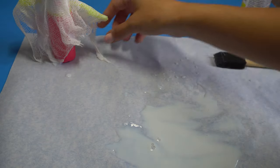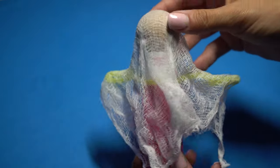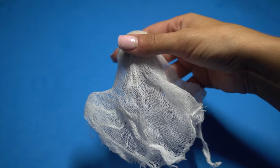Once it's dry, you will easily be able to tell because your cheesecloth will be super stiff. When that happens, carefully shimmy the ghost off of the mold. If it doesn't come off seamlessly, don't worry — it will be easily moldable and you can use your fingers to push that ghost head right back up.